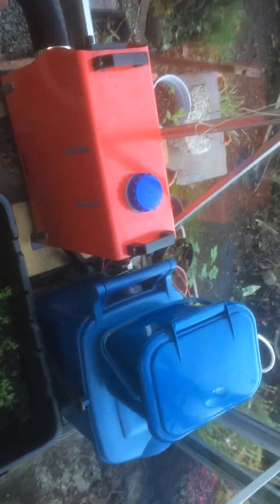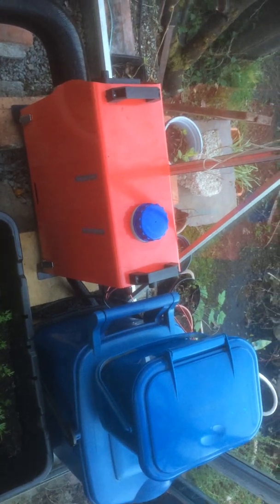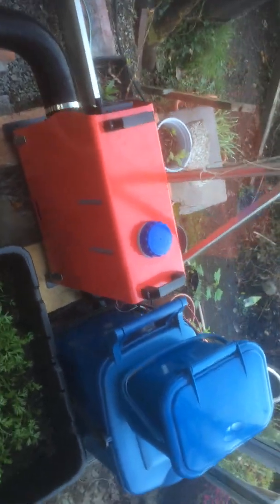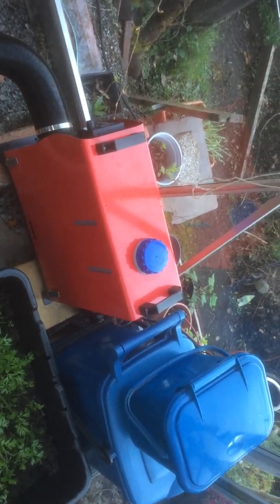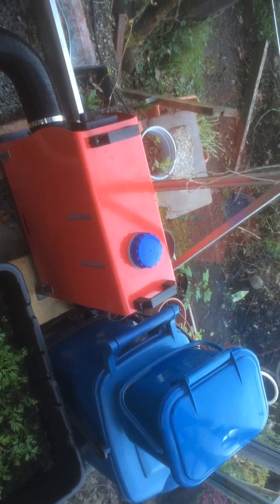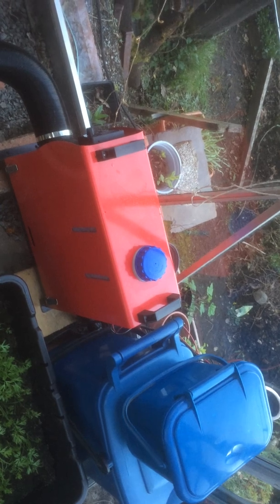Good evening. I thought I'd give you a quick update on the Chinese heater. On heat number one or two, it doesn't make a lot of difference in the consumption of diesel. It normally uses about a third of a tank during the night, that's for about seven or eight hours.